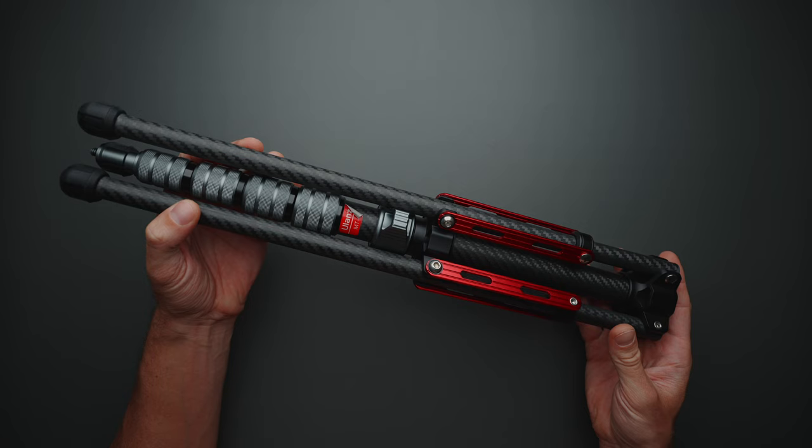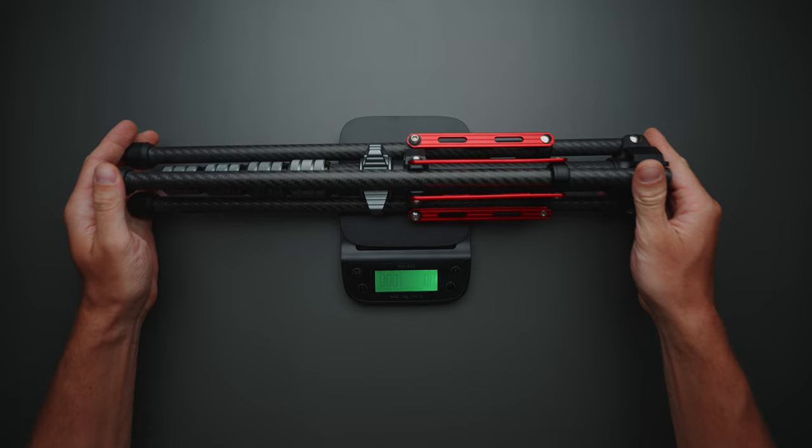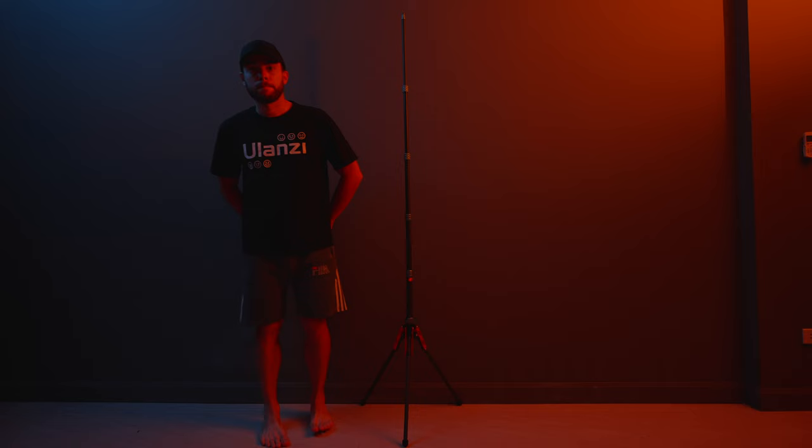The build quality is top-notch. Everything is pretty much built out of carbon fiber, and everything else is built out of aluminum or metal. This light stand is also very compact and light — weighs just 765 grams, folds down to 47 centimeters, but it can be extended to 194 centimeters when you need to.